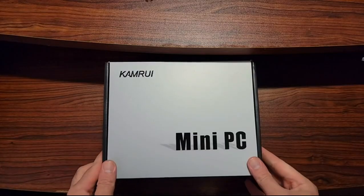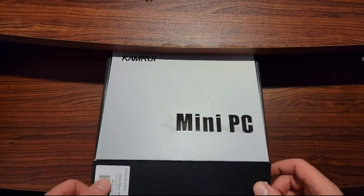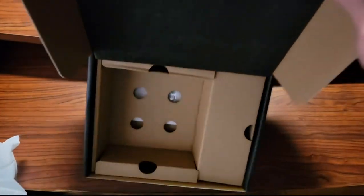So today we're going to unbox a mini PC by CamRoy. It's an AK-1 Pro model. Let's see what's in the box first. Here's the device, so I'm going to put this aside.